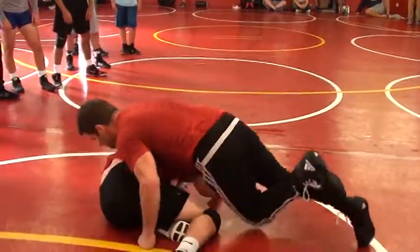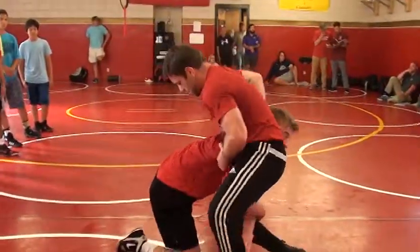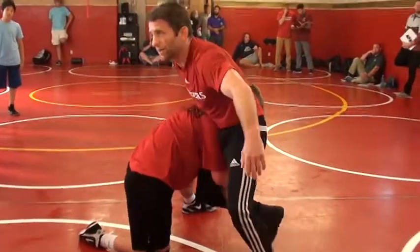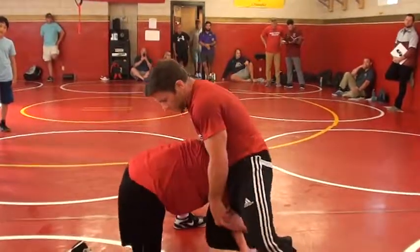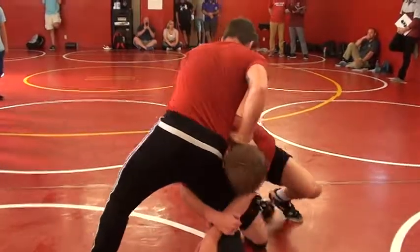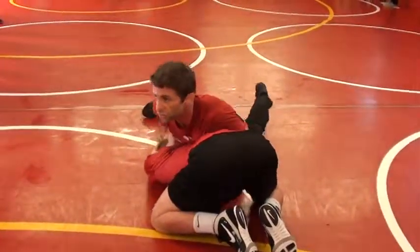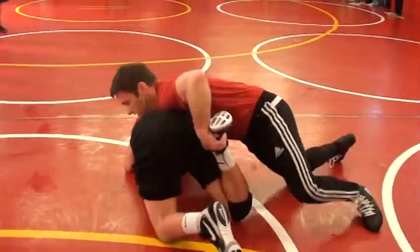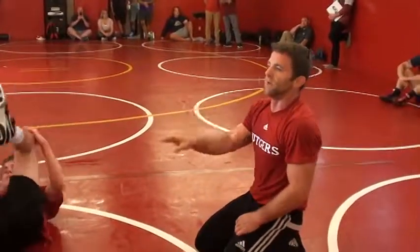Switch him on his hip, put him on his hip. One more time — locate the head. What happens if I go here right away? No, you can cut across. Here, I'm moving. He's trying to build, and I'm moving. Then slide off the shoulder, off the shoulder. Home transition — get to the foot, put him down on his hip. Pressure, pressure, pressure.